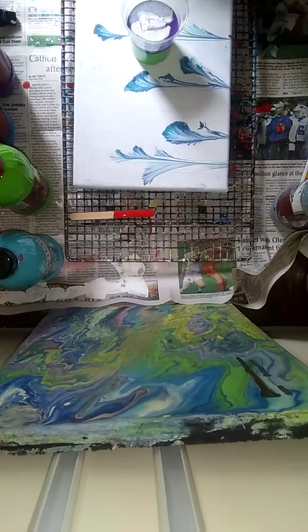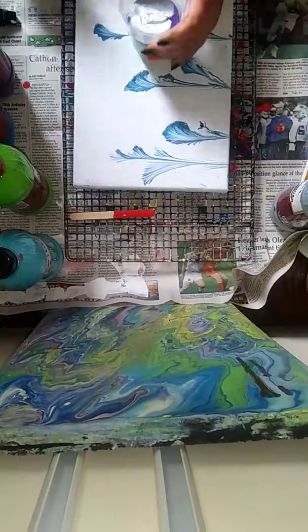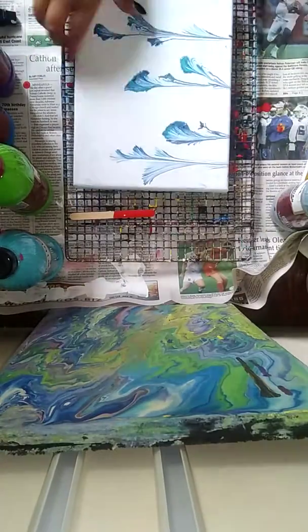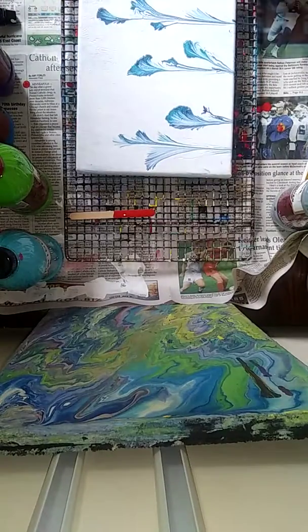Hey guys, Bridget here. Quick video today. We're going to do a flip cup on this canvas that I did with a string pull.